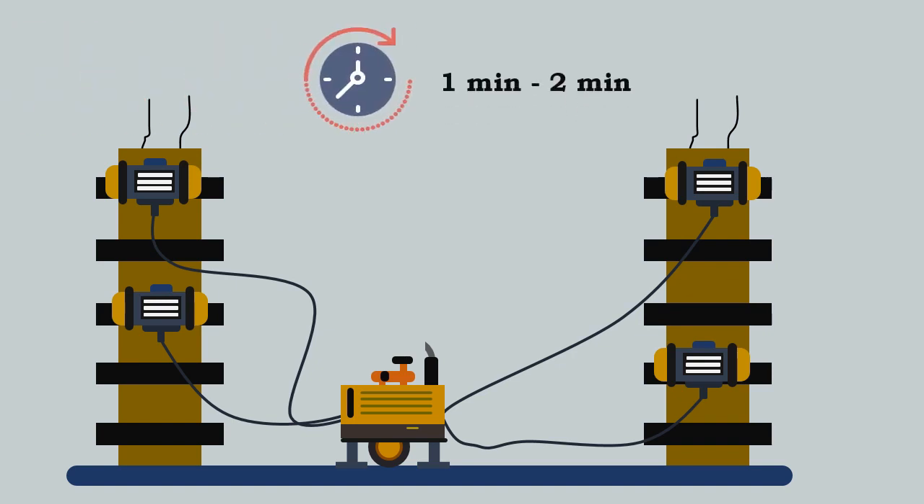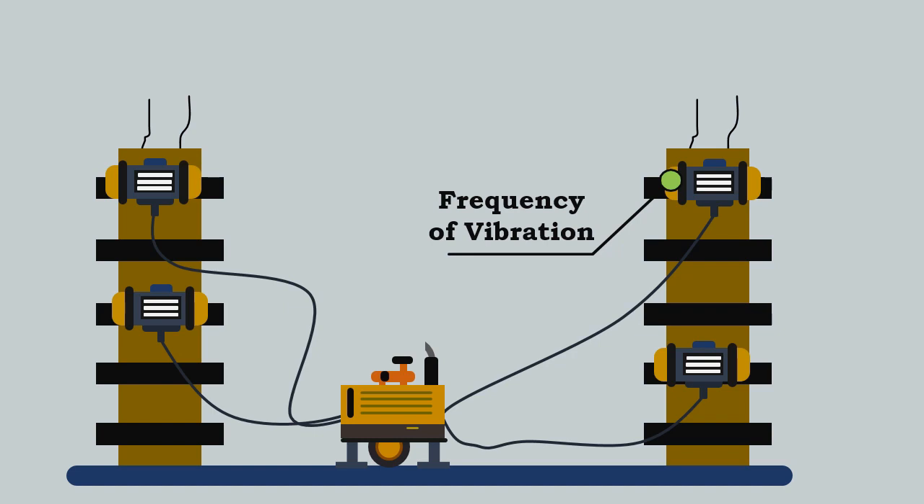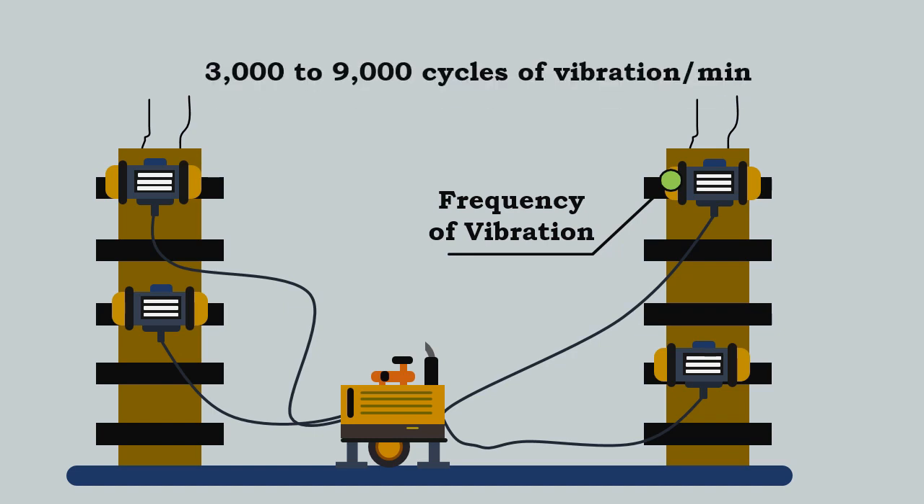The compaction time of formwork vibrators is generally between 1 to 2 minutes. These vibrators operate at a frequency of 3,000 to 9,000 cycles per minute.